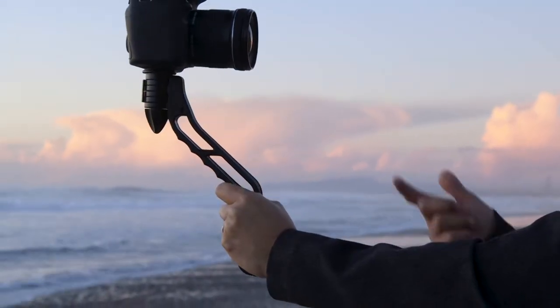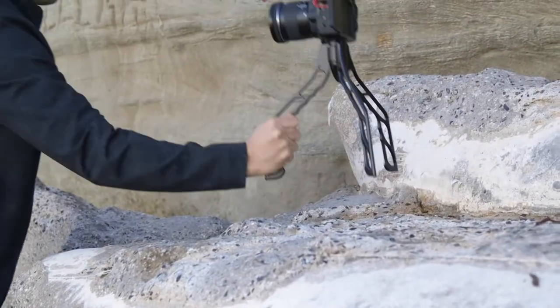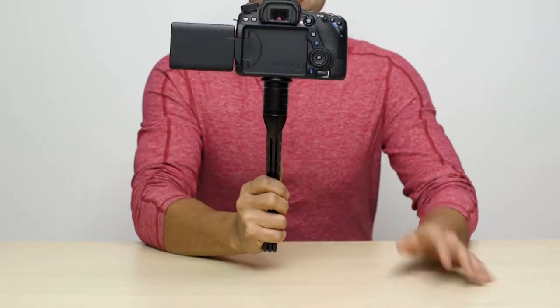Next, grip the handle wherever you'd like. If you need to choke up or switch hands, no problem. To set it down, just swing the legs open. Or, if you want to be fancy, try it with one hand.